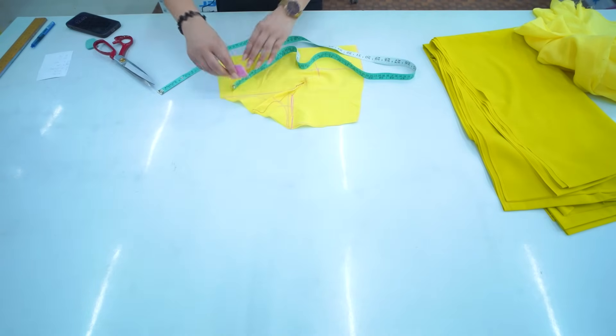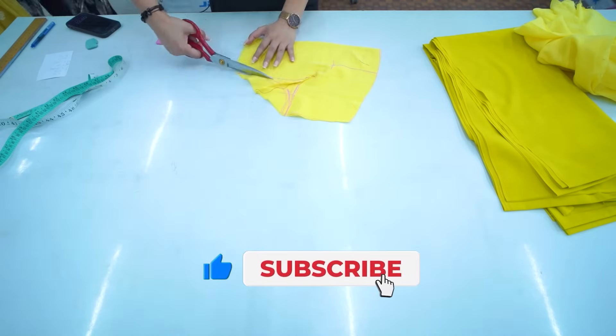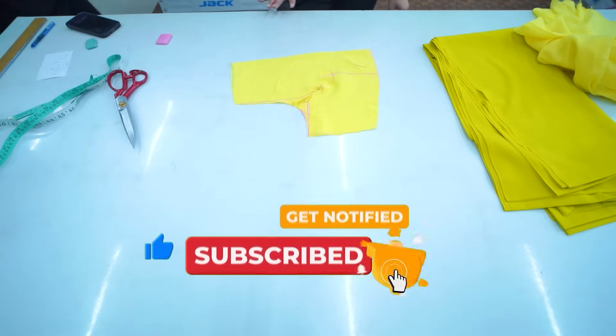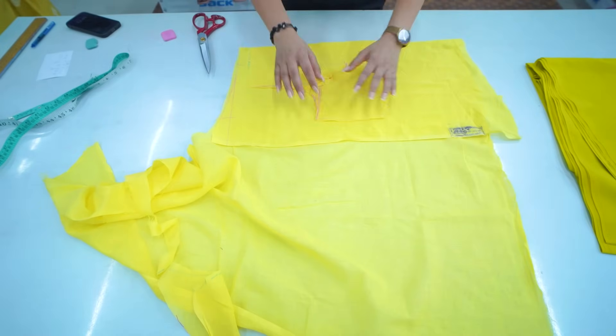Now we will give a round save here. Now we will cut it out. Now we will cut the back — we will keep the panel here.